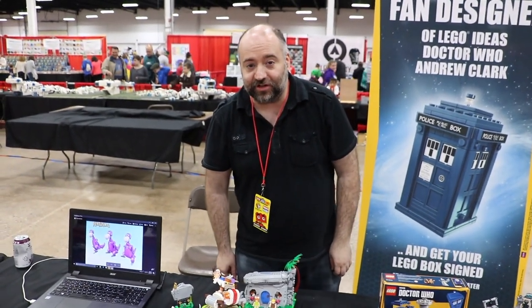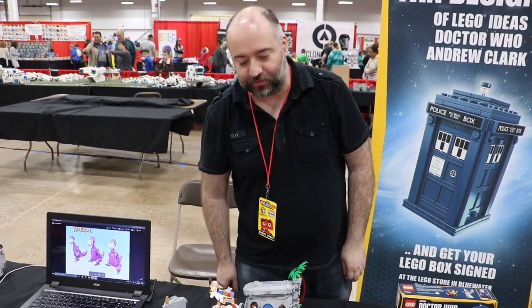Hello, my name is Andrew Clark and this is my LEGO Ideas set proposal for the Flintstones.